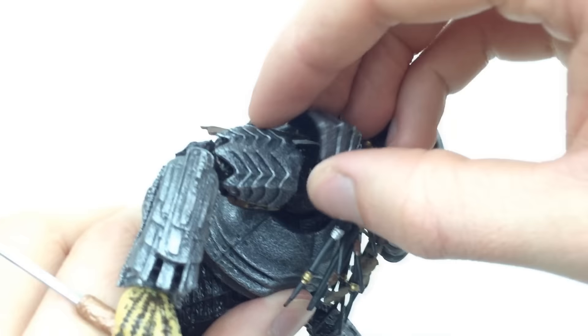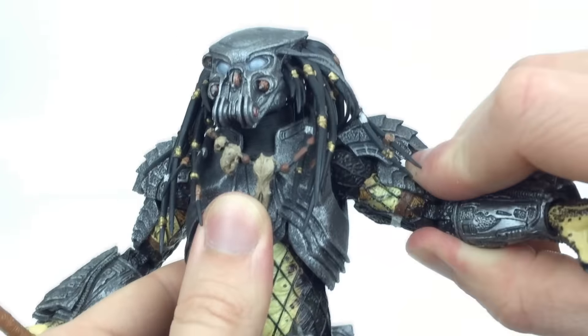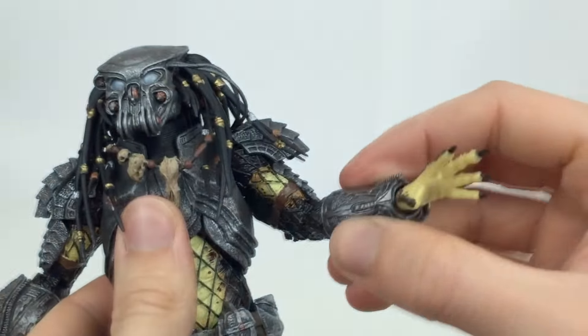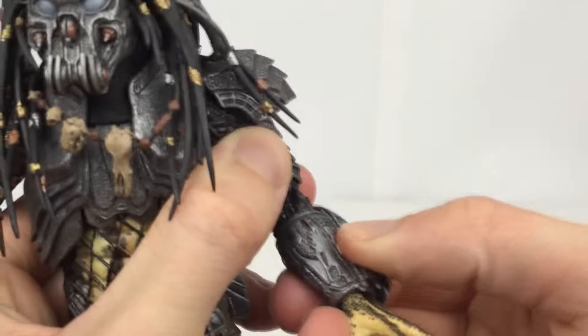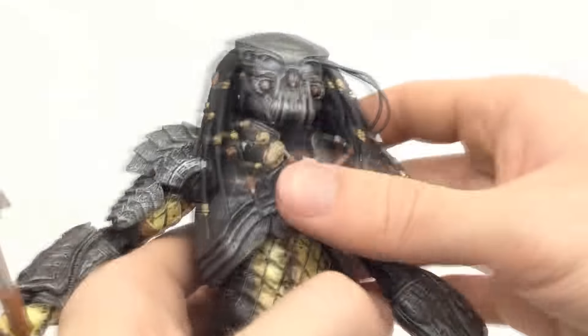The shoulder bells are on a hinge so the arms can go forward and back and up and down, and the bells move out of the way for them. There is rotation at the upper arm, double-jointed elbows, rotation at the elbow joint, and then a rotation and hinge at the wrist.